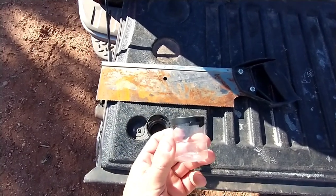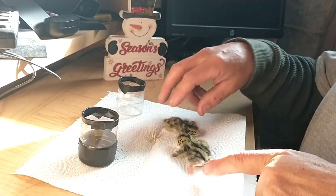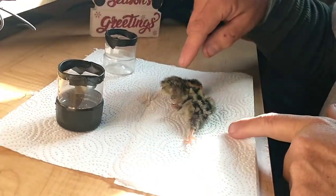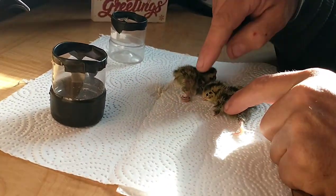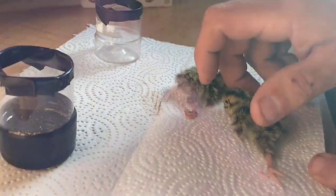This is splayed leg — see how his leg is coming out? And this one kicks out too. This one over here is the same way. This one here you'll notice has curled toes, so I don't know how he's going to do, but here's what we're going to do.